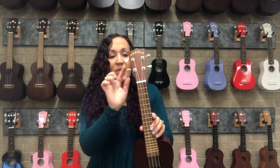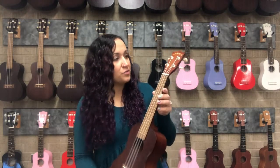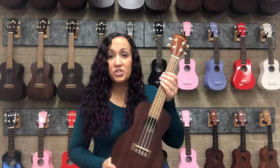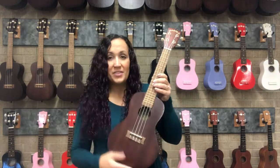Then we have the nut, which is this part up at the top. Then we have our tuning pegs, and our tuning pegs are of course used to loosen and tighten the strings and to tune the ukulele, which we have covered in the last video.